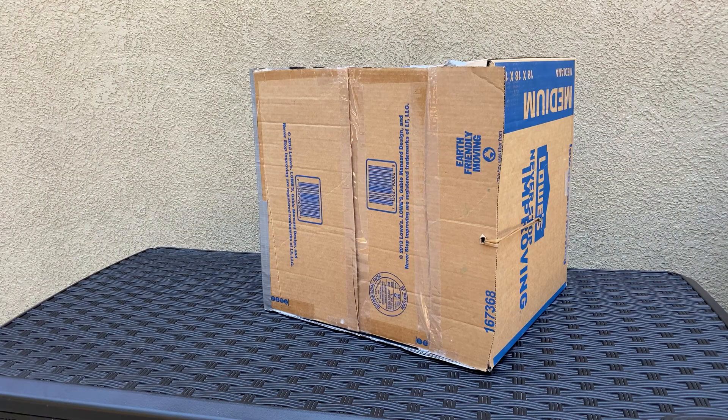Step 1: you're going to want to get a medium sized box from Home Depot or Lowe's. I found that the medium is the perfect size — the small is too small and the large is too large.